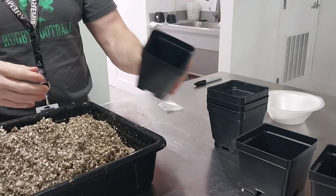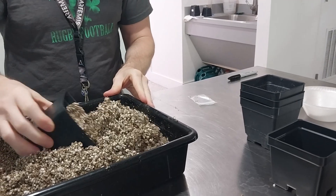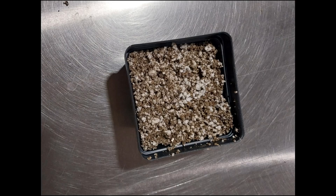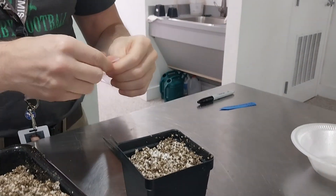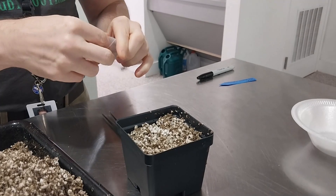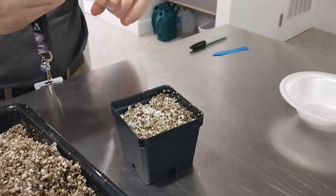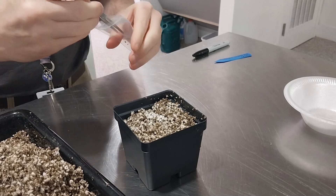Next, you will fill your pots. Scoop the media until the pot is filled to the indent — do not pack in the media. Next, you will grab your seed bag. In this example, we are using GBE number one red romaine outregis lettuce.